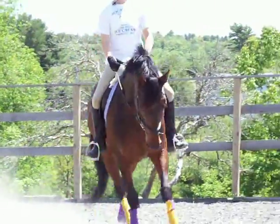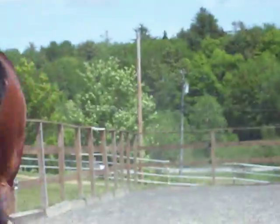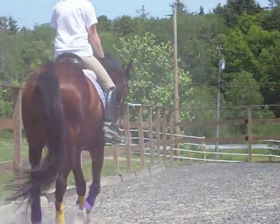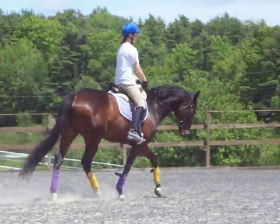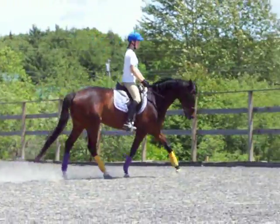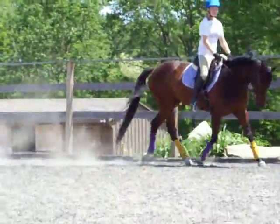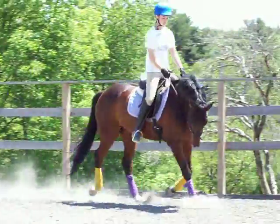Good. Yeah. Good job. Good job, Paige. And go. Rising. Very good. Yes. No, Paige. Do that. Do that. Outside. Very good.